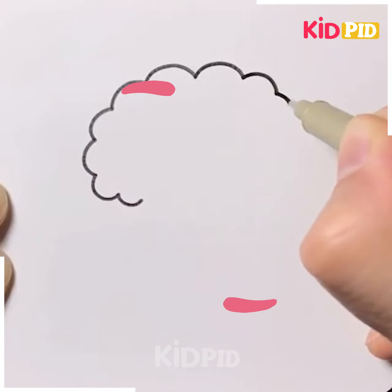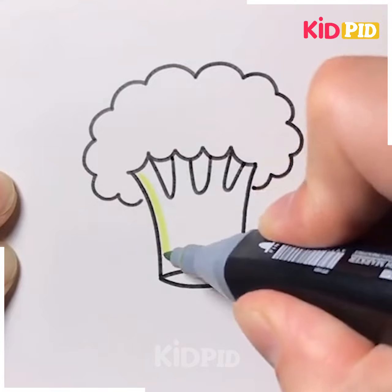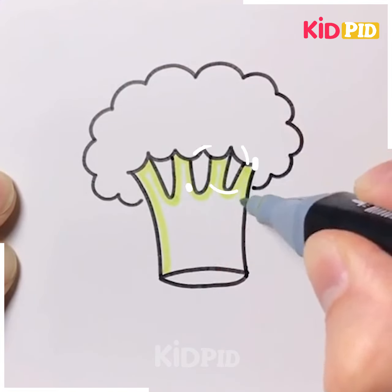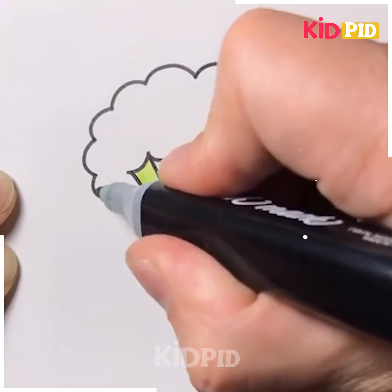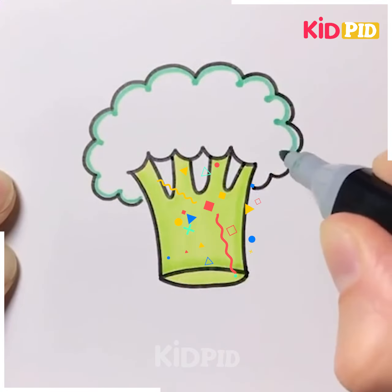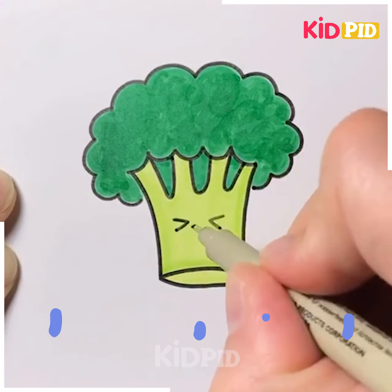Let's move ahead. Here we are making a cute cartoon broccoli, starting with the body of the broccoli, then moving ahead to the cartoon face. After that you can color it with any color you want. Here we are using light green and dark green color to color it. You can use oil pastels or crayons also.